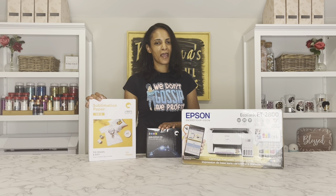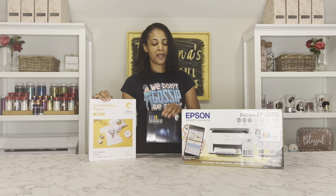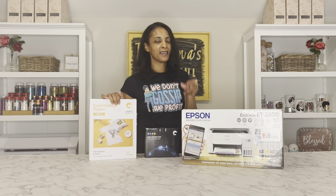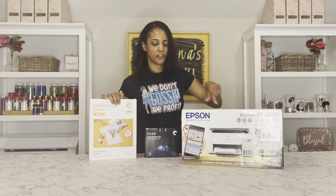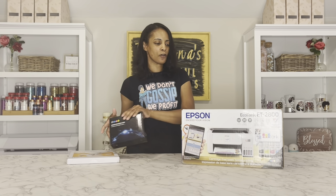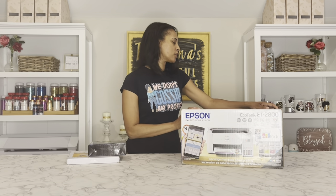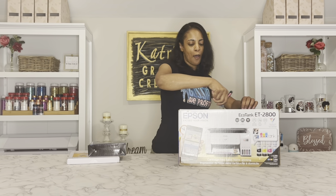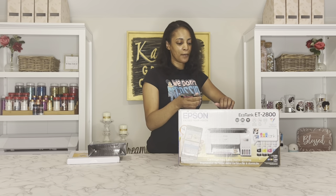Hello everyone, welcome back to my channel. Today I'm going to be reviewing the Hippo Sublimation Ink with the Sublimation Paper, paired with the Epson EcoTank 2800. So this is the Epson EcoTank 2800. I'm just going to go ahead and unbox this really quick. It's not really about the printer — it's all about the Hippo Sublimation Ink.